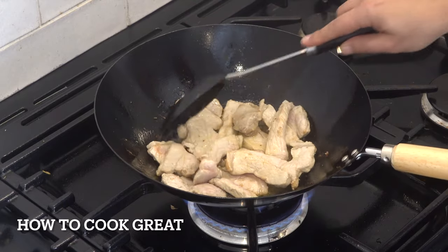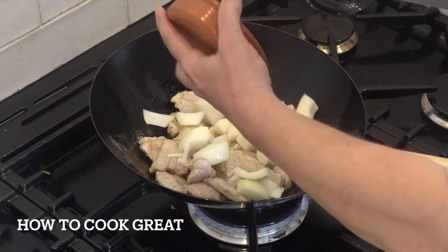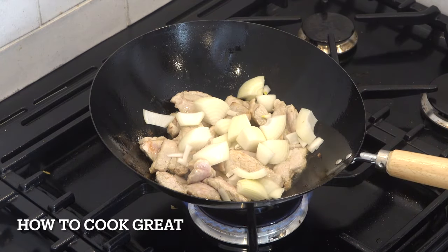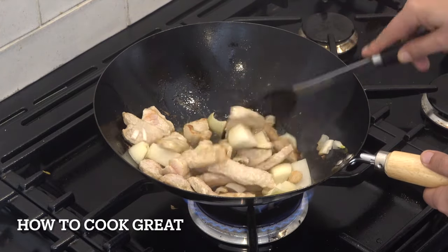We've got a nice little bit of colour on there. We're now going to add in one onion, chunky cuts — I'm using a white one. We're going to go again for about another three or four minutes.